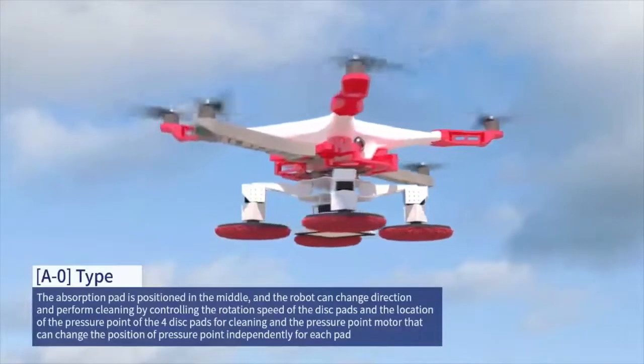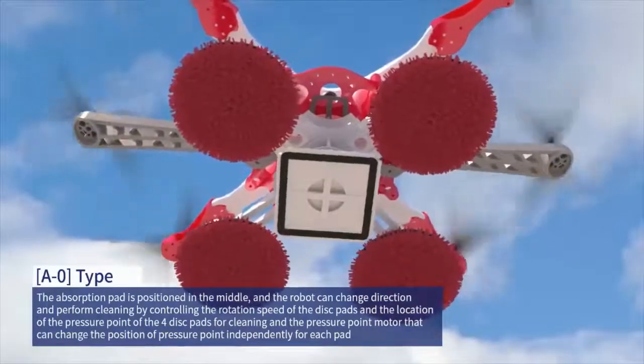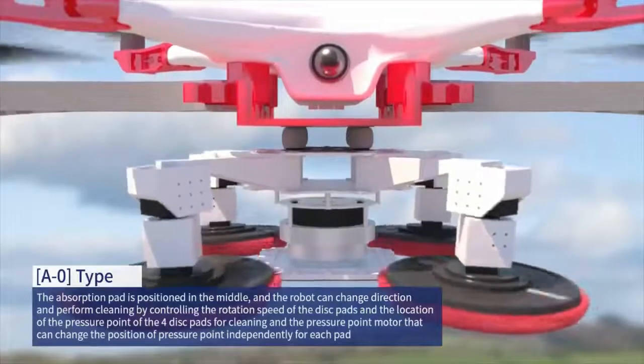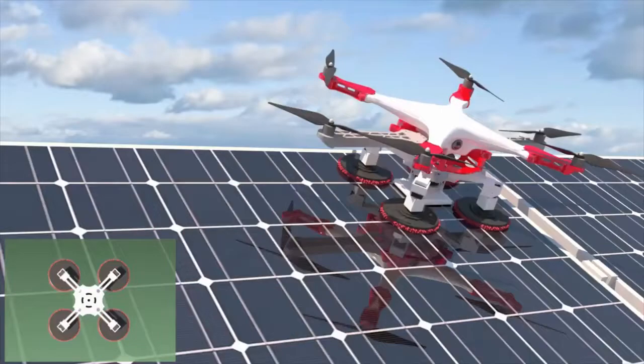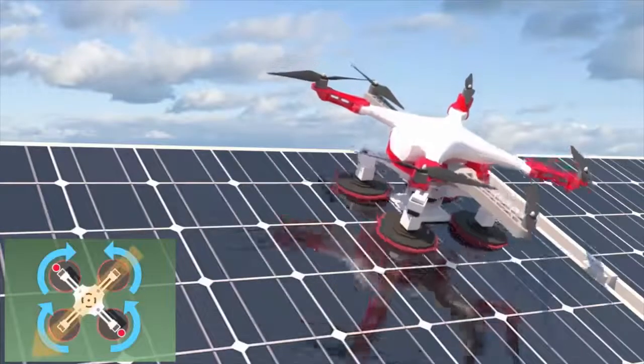A0 model. The absorption pad is positioned in the middle, and the robot can change direction and perform cleaning by controlling the rotation speed of the disc pads, and the location of the pressure point of the four disc pads for cleaning, and the pressure point motor that can change the position of the pressure point independently for each pad.